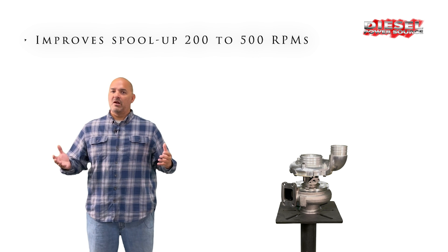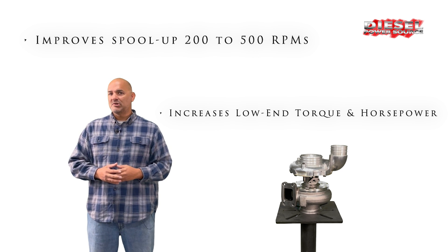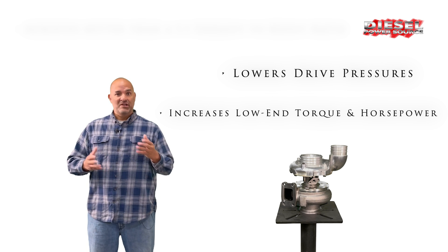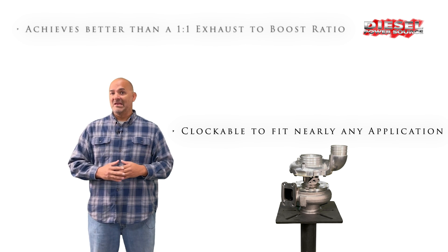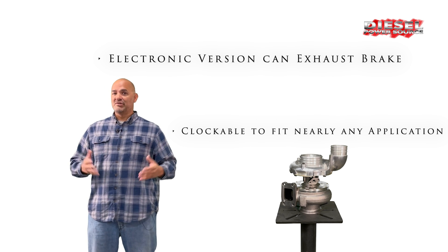It improves your spool up by 200 to 500 RPMs, increases low-end torque and horsepower, lowers drive pressures, achieves better than a 1 to 1 exhaust to boost ratio, is clockable to fit nearly any application, and the electronic version can exhaust brake.